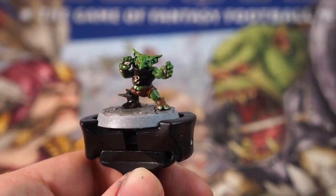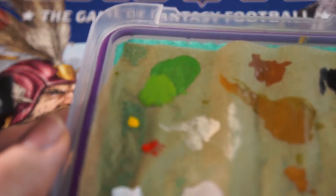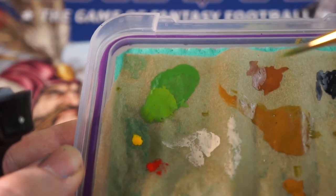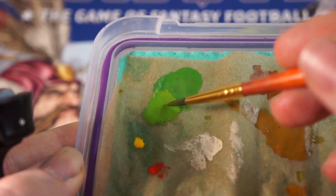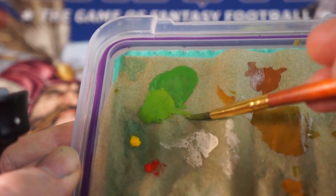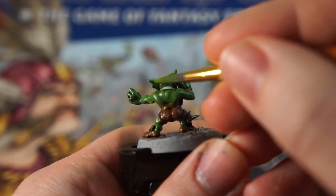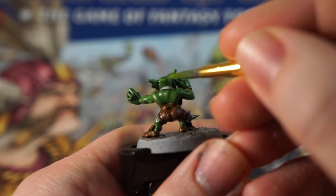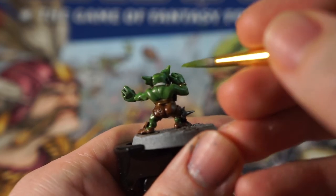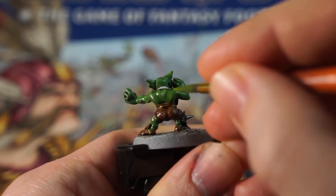What we can do next though is get a little yellow paint and mix it into your light green, just to brighten it as well as add some warmth to the colour. Make sure this paint is nice and thin, and then we can use this to trace over those areas that have been highlighted by that zenithal undercoat. This is really useful as a guide for where light would be striking the minis from above — so along the tops of muscles and the skin, across the shoulders, and some on the knees.